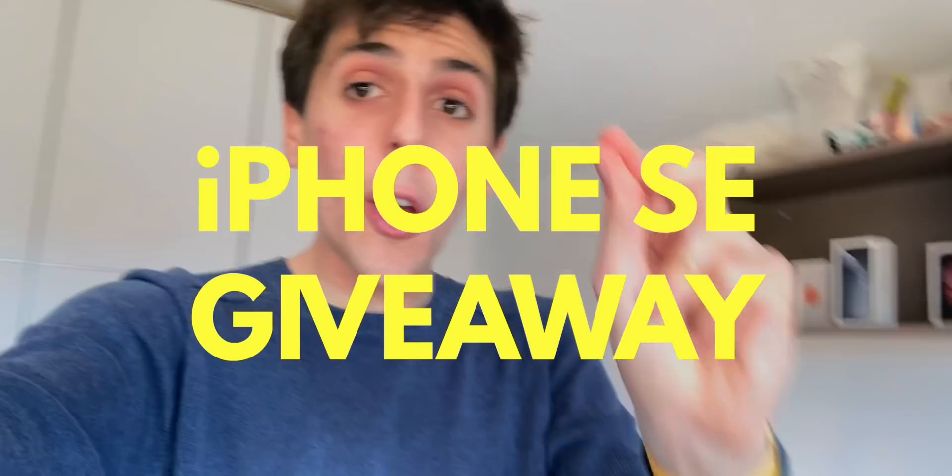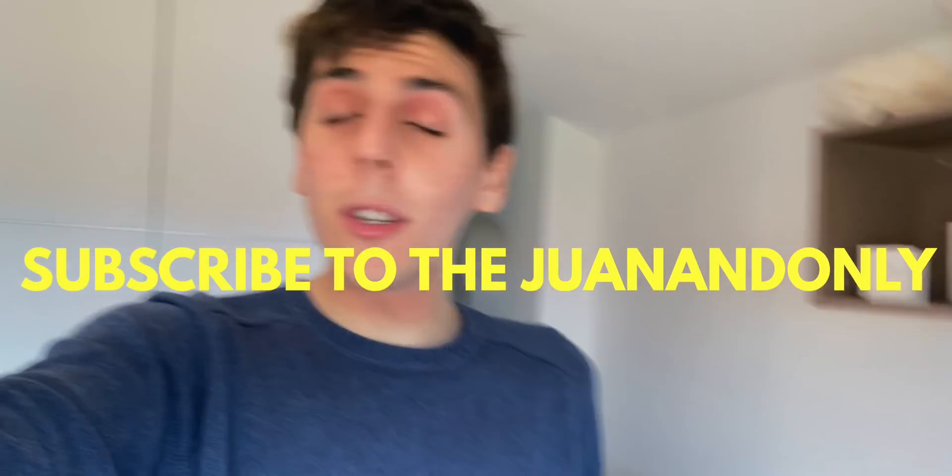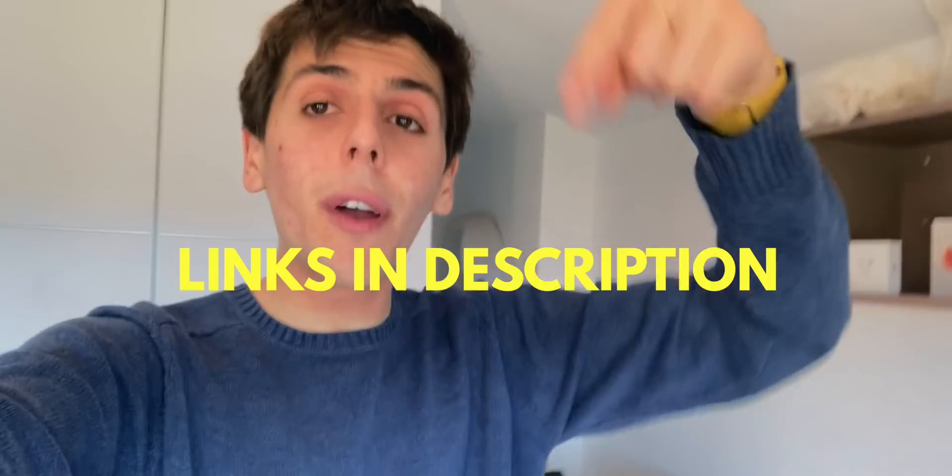Before I actually start this video, I just wanted to remind you once again that I'm giving away an iPhone SE to one of you guys. There are three simple steps. One, go follow me on Instagram. Two, go subscribe to the one and only. And three, be happy because life is amazing. Links for everything are down in the description. Also, this video is recorded with the iPhone SE.